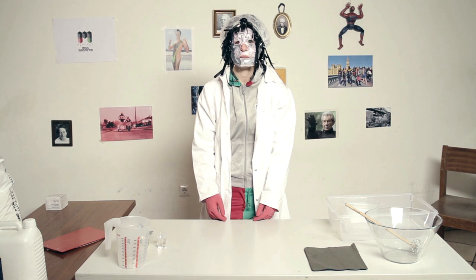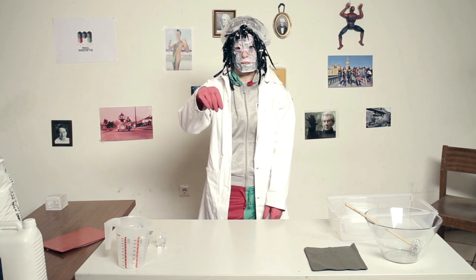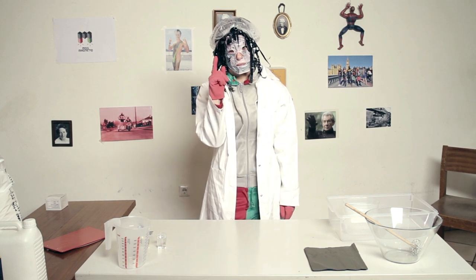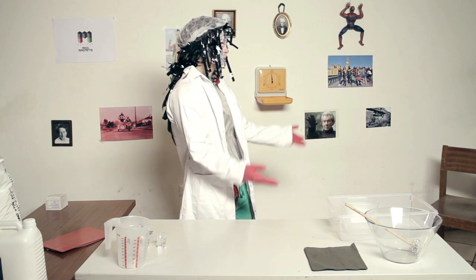To magnetize our putty we need some magnetite, also known as iron 2-3 oxide. It's a black powder and it's ferromagnetic. You can buy it on eBay.